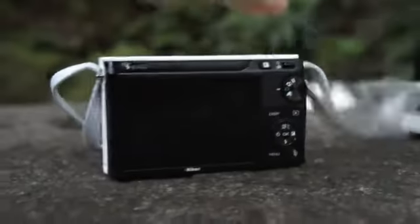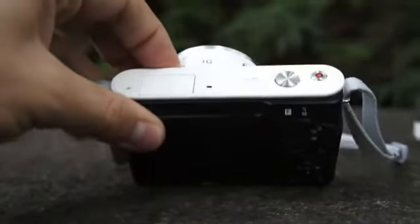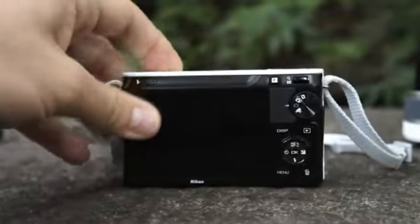It's black on the back though. All the cameras will be two-tone except for the black, which will be black on the front and the back.